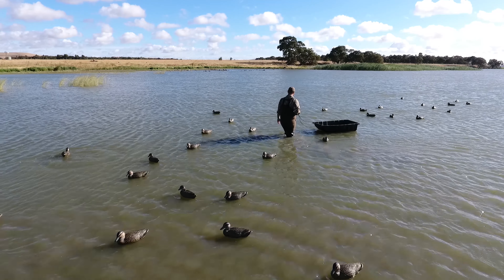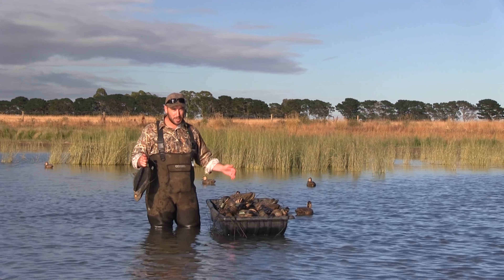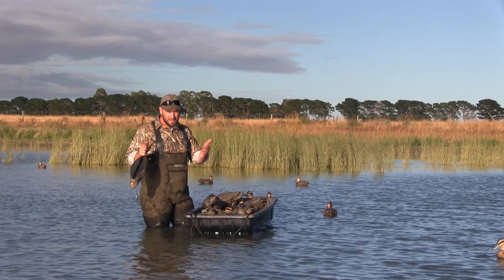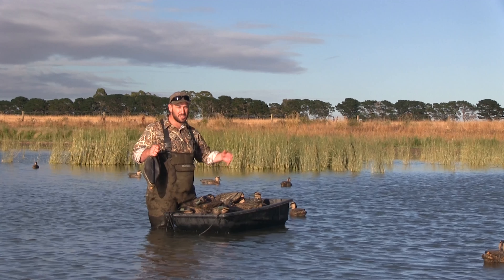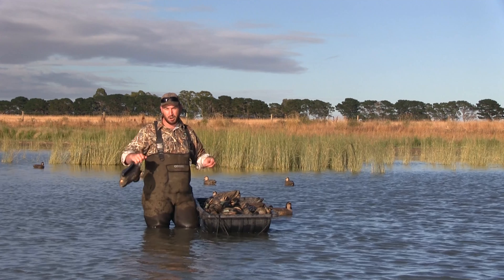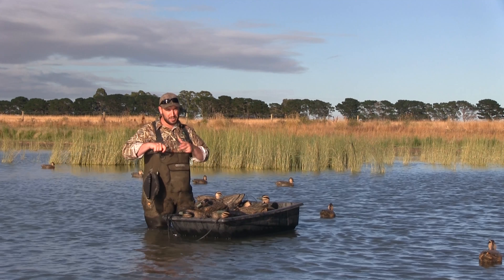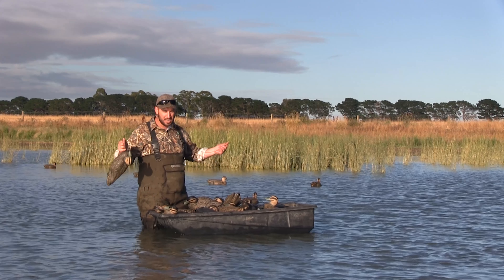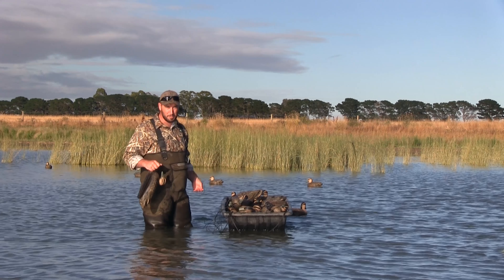One thing I want to touch on: setting up decoy spreads, you want to get it done as quickly as possible while still doing a good job. A couple of things that come in handy — obviously pre-tied decoy rigs, so you can stand in one position and do a large proportion of the spread at once. And the other thing is the weighted keel on the decoy, so when you throw it out it turns up the right way every time. That saves you having to walk around fixing them. Weighted keel, pre-tied rigs — everything goes a lot quicker and you're hunting before you know it.